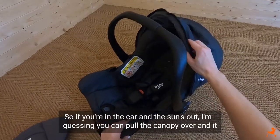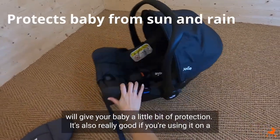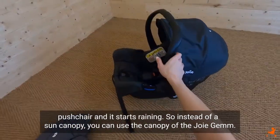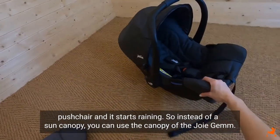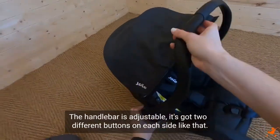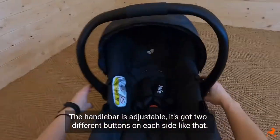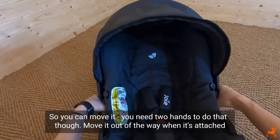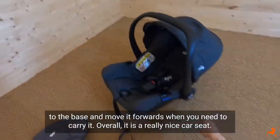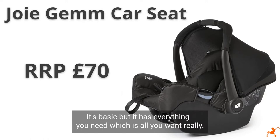If you're in the car and the sun's out, you can pull the canopy over and it'll give baby a little bit of protection. It's also really good if you're using it on a pushchair and it starts raining, so instead of a sun canopy you can use the canopy of the Joy Gem. The handlebar is adjustable — it's got two different buttons on each side, so you can move it, though you need two hands to do that. Move it out of the way when it's attached to the base and move it forwards when you need to carry it. Overall it is a really nice car seat — it's basic, but it has everything you need, which is all you want really.